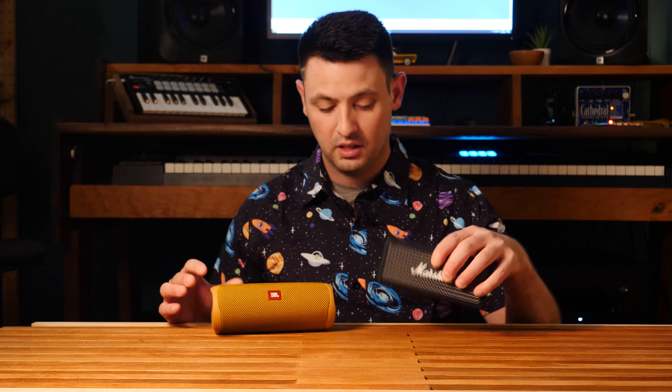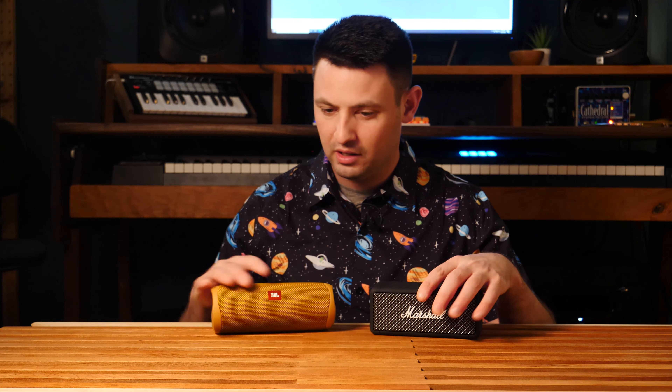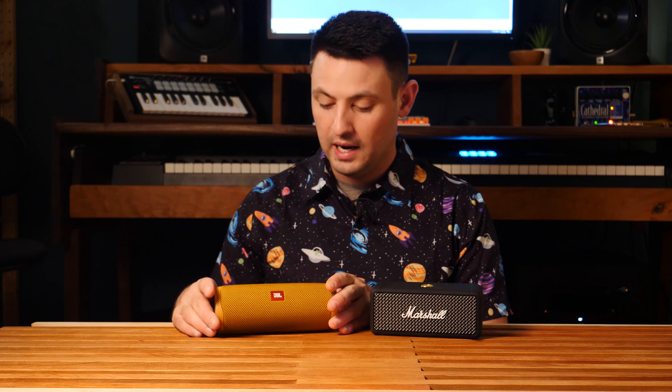They're both pretty sturdy. The Emberton is definitely a little bit heavier and a little bit more dense feeling. They're both IPX7 rated, so you can take them both in the bathtub, drop them in, and not get electrocuted or ruin your speaker.